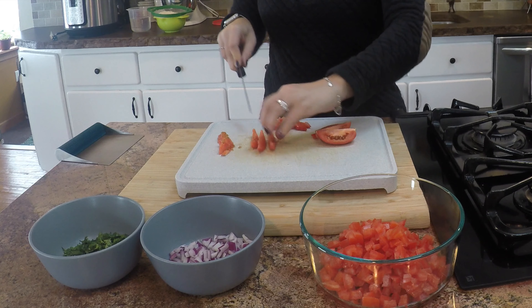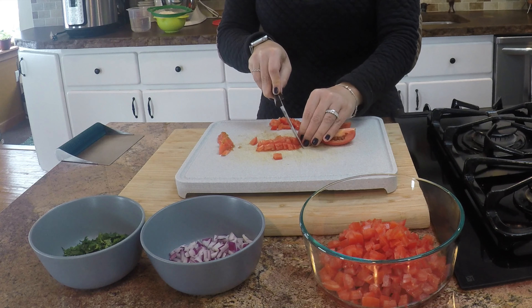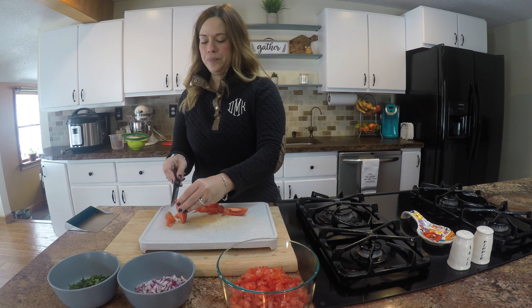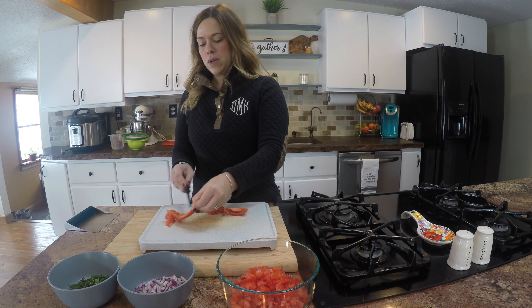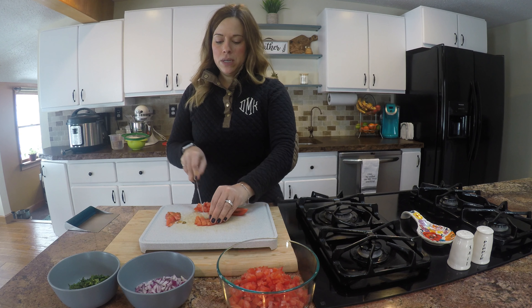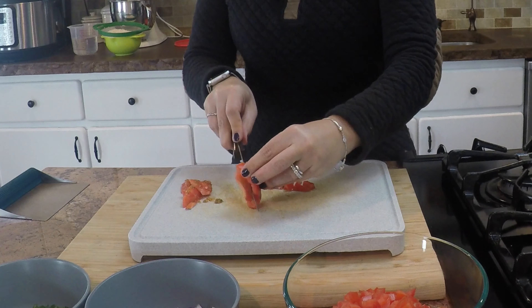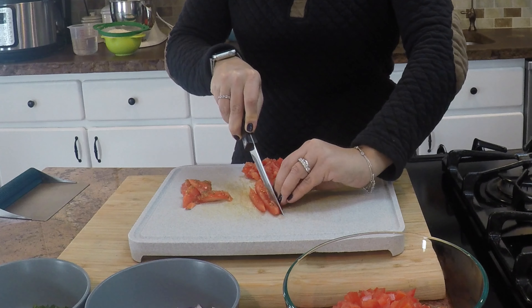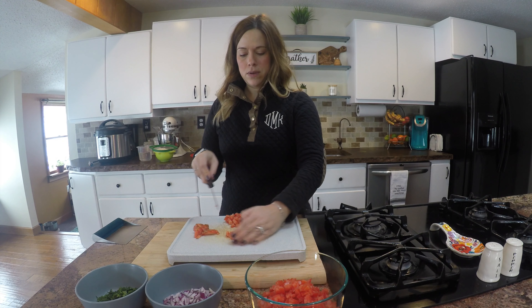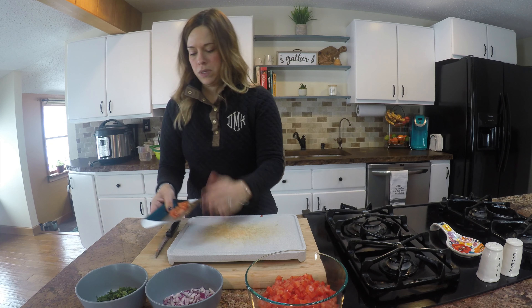You can use any kind of tomato that you have on hand or that you like. I like the taste of roma tomatoes and I like that they are a little bit heartier and stay a little bit firm after I put everything in the bowl together — even after a day or two, they stay intact. I also like to use a serrated knife; it definitely cuts much easier through the skin of the tomato without bruising it. Make sure all of your cuts are about the same size, then go ahead and add the rest into your bowl.